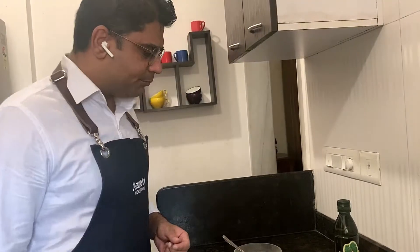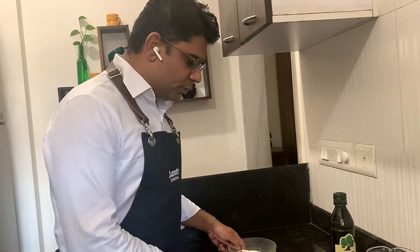Hello everyone! Today we are going to make a very comforting dish, quick for lunch or dinner — fettuccine with some prawns and vodka, along with garlic toast. So let's start the prep; we'll begin with the fettuccine.